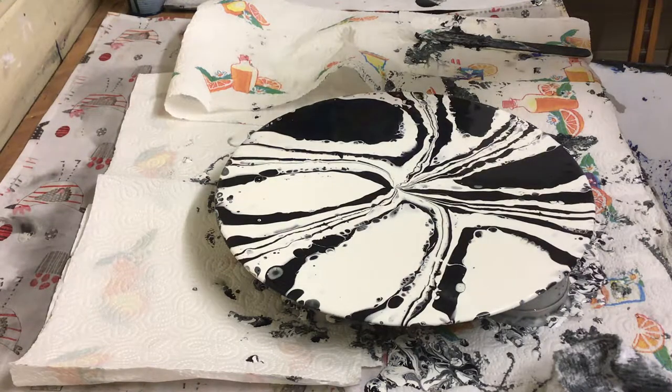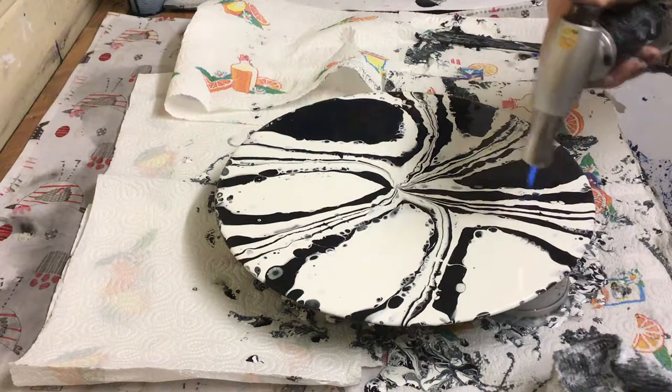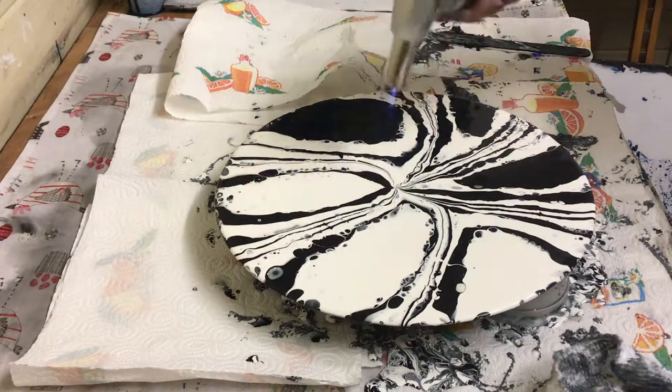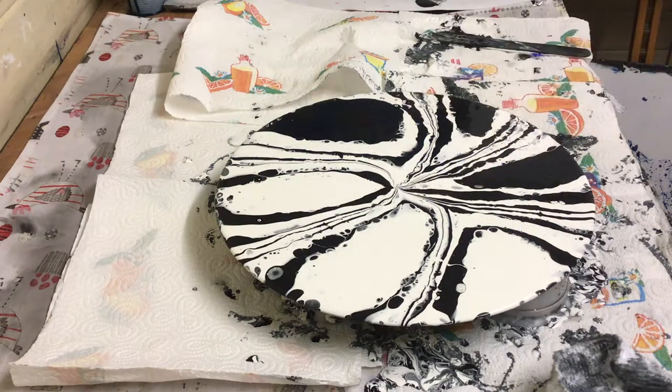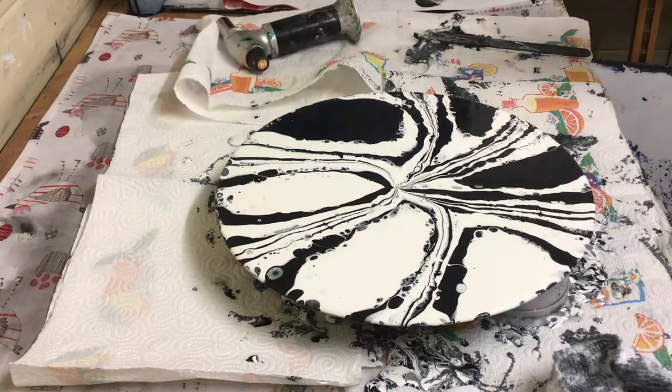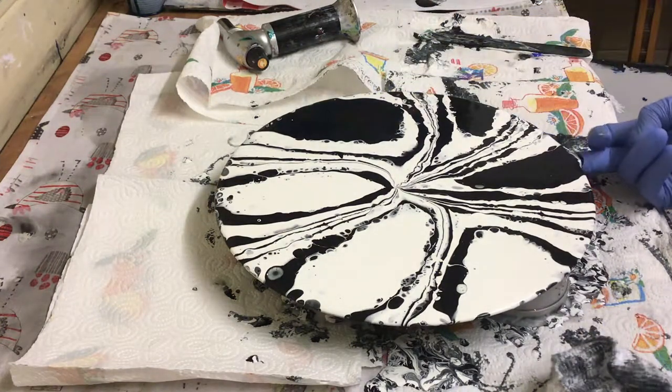I'll get the torch in. Make sure there's no bubbles. I've got to be careful here because I've got kitchen roll underneath — don't want a fire. That's lovely. I'll go around all the edges and get all the excess off. I might leave it on the bench overnight the way it is. There's only this little bit dripping here. I can see a load coming off at the moment, so if I move it I might just spoil it. I love this one — I'll do more of these.